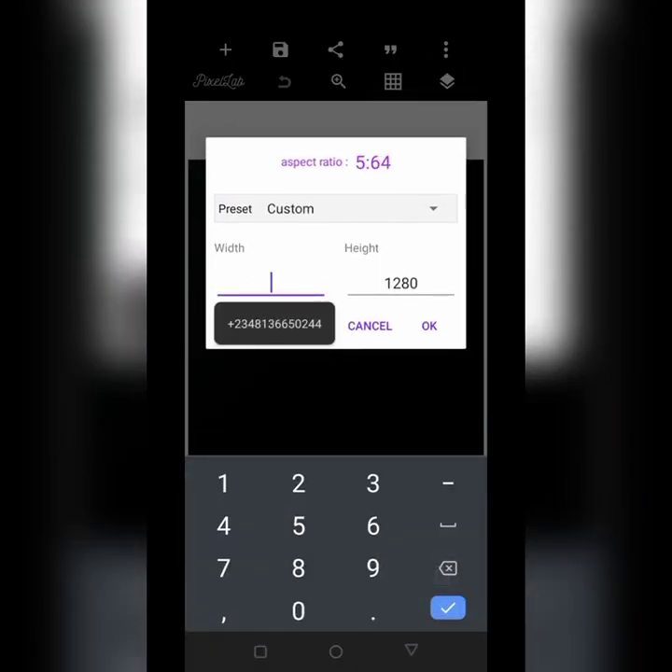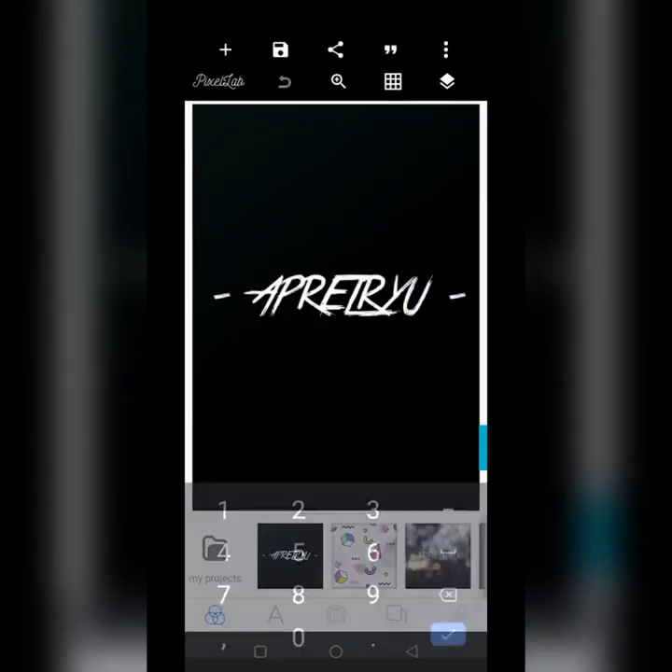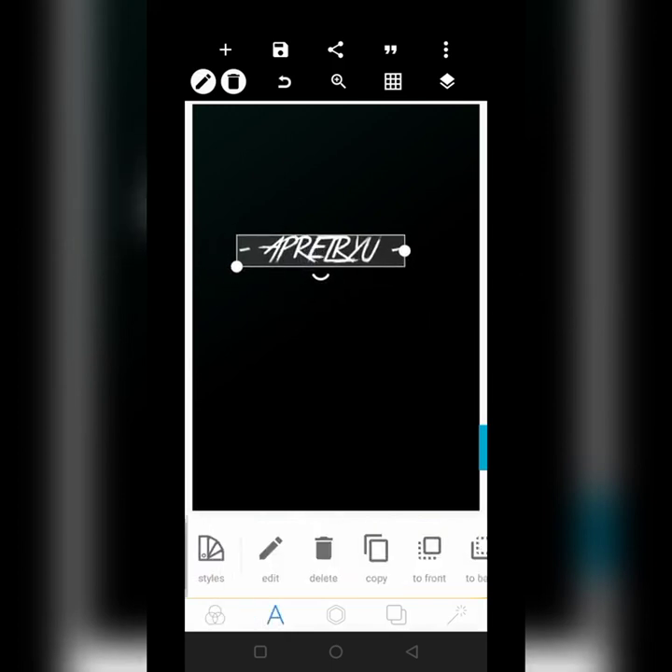The size I'm going to be using is 905 by 1280. That is the canvas size we'll be working with.